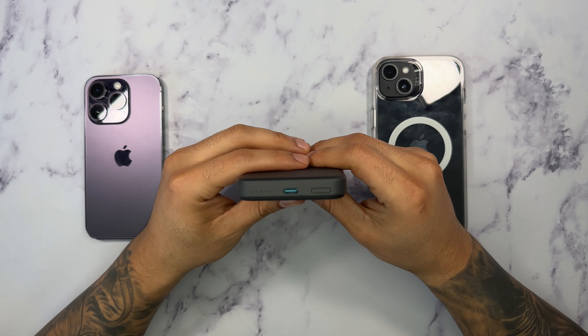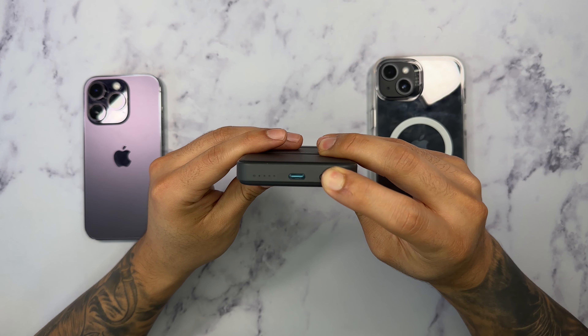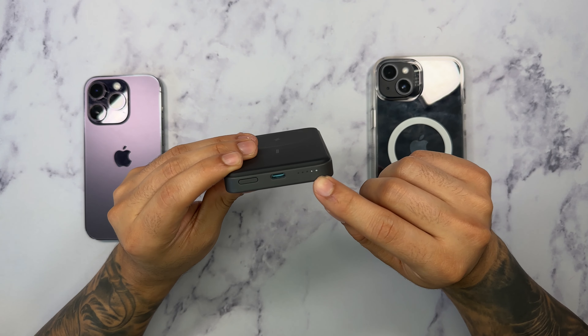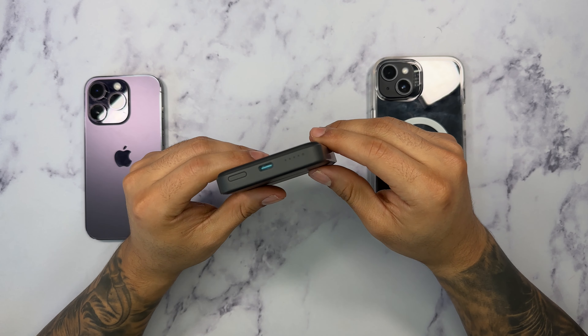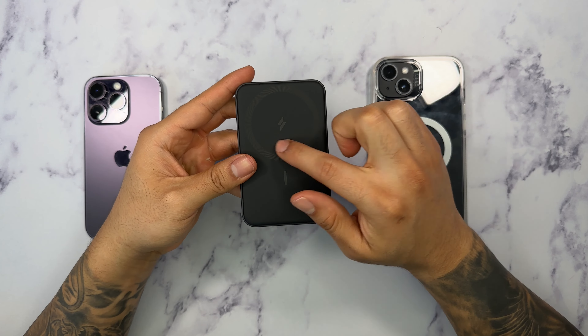Here we have a side button. I'm going to press and hold to see if there's any power indication. I don't see any indication turning on, so that could mean that there's probably no battery on this. I'm going to go ahead and quickly charge it using a Type-C cable connected on my Mac Studio. And as you can see, once it's plugged in, we can see that it has automatically started to charge. I'm going to give that a couple of minutes and I'll be right back.